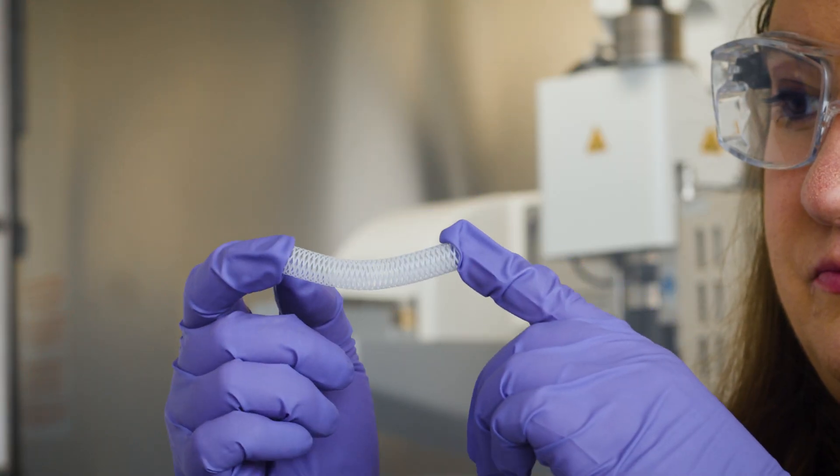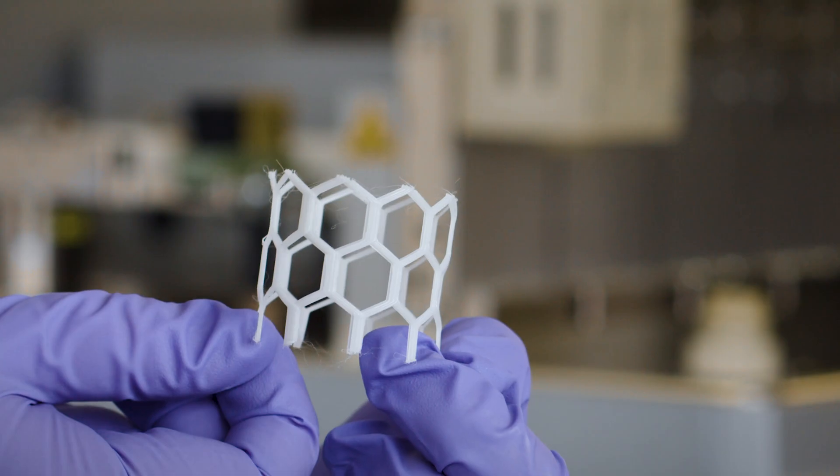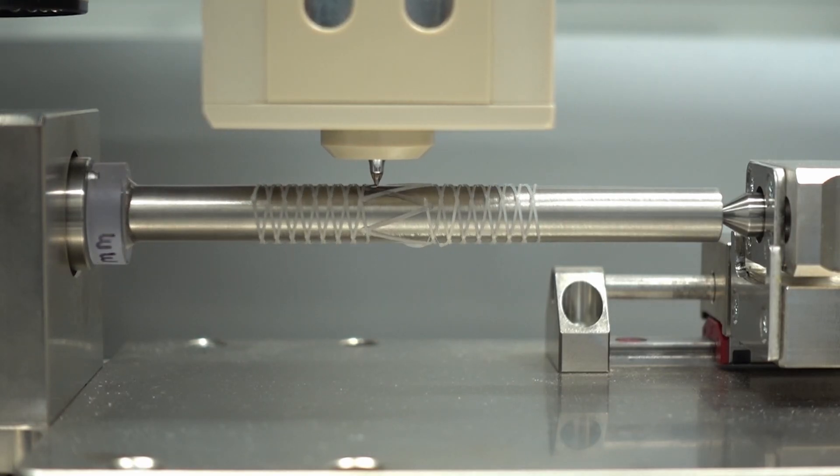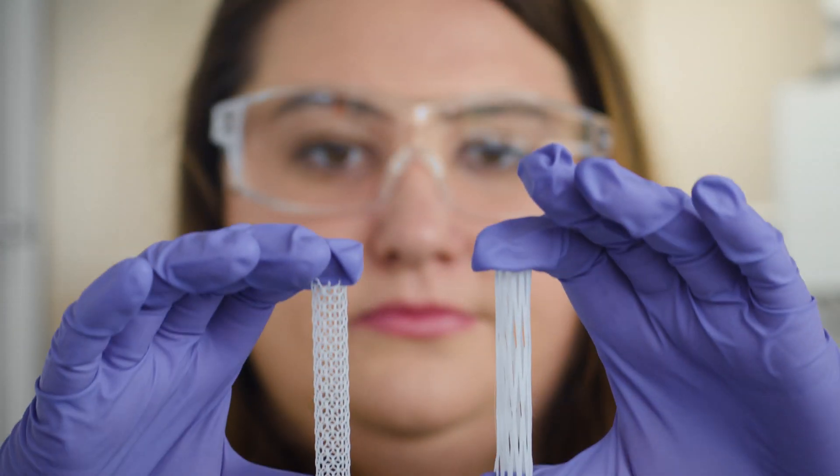The team at Desktop Health is excited to see all of the groundbreaking research and implantation-quality medical devices that will roll out from our customers using the Print Roll system for the 3D Bioplotter.